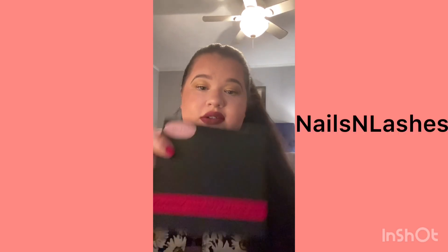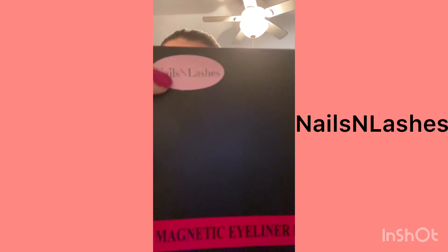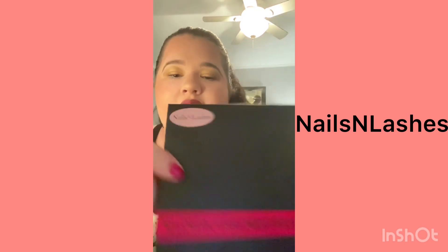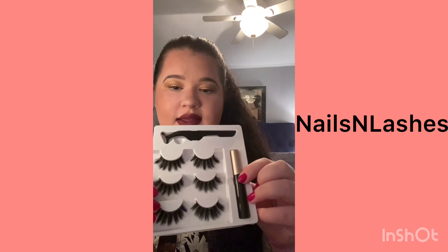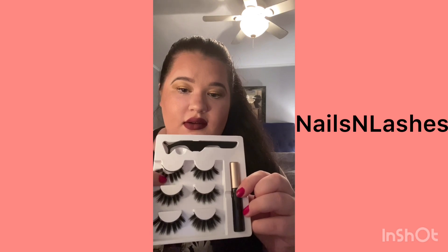Right now they're having a sale — they're originally 70 dollars and they're on sale for 13 dollars. You get three pairs. The brand is Nails N Lashes — literally 'nails,' then the letter N, then 'lashes.' If you look it up on Facebook it'll come up, and they have a link where you click on eyelashes and eyebrows. It comes with a magnetic eyeliner, three pairs of magnetic lashes, look at this.